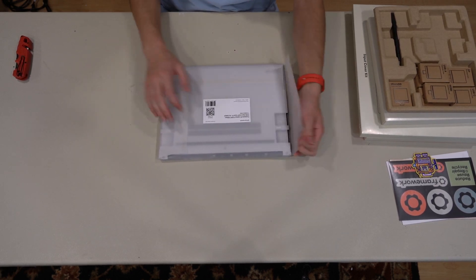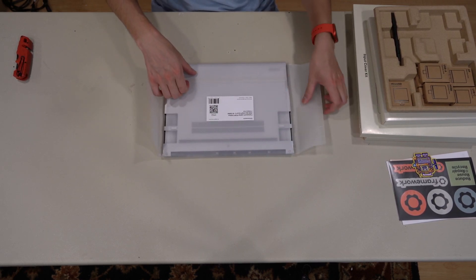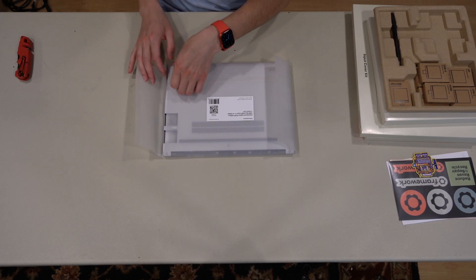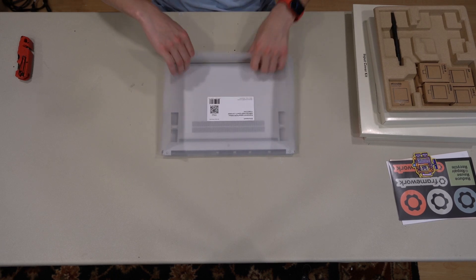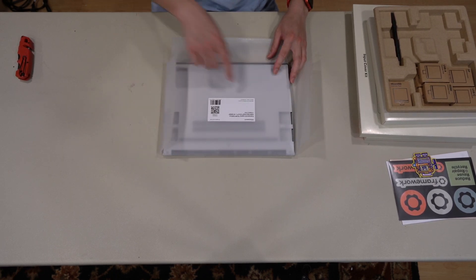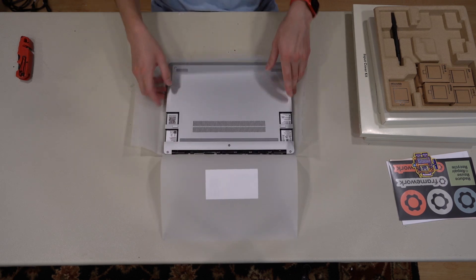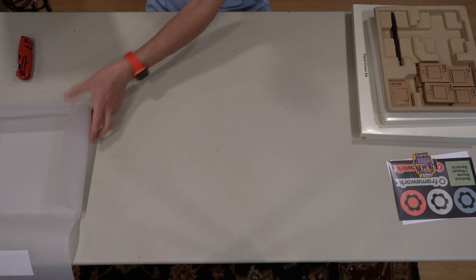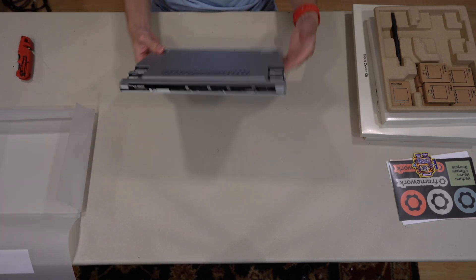Here's the actual laptop. It's wrapped in almost like a thick wax paper. Manufactured in 2023, made in Taiwan — it was shipped from Taiwan and had to go through US customs. Did not ship from a US warehouse.